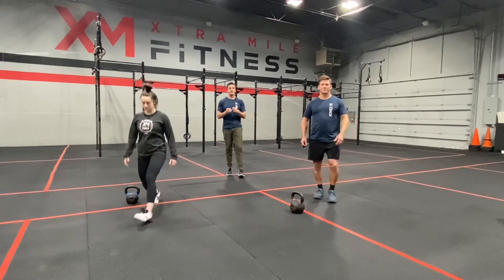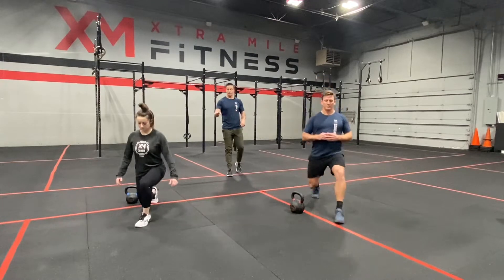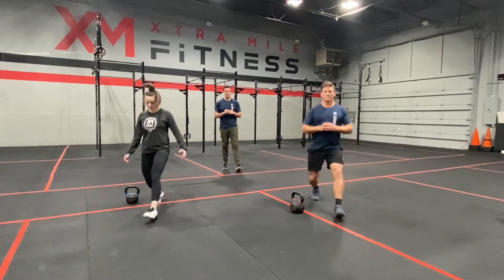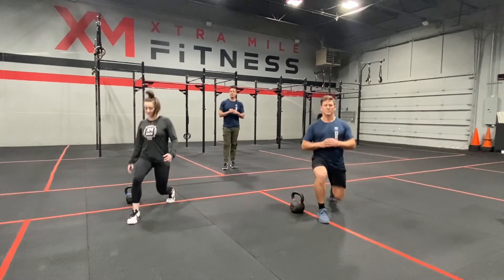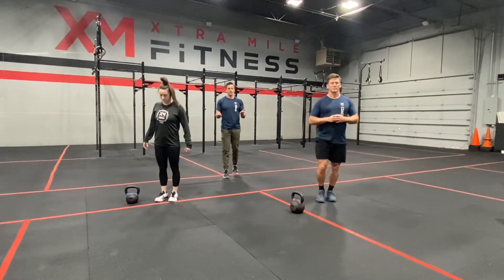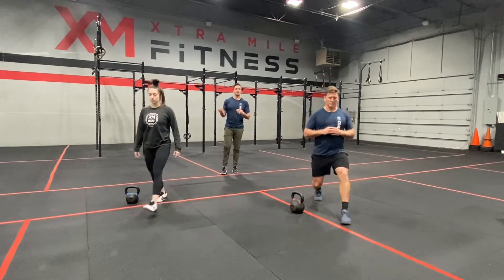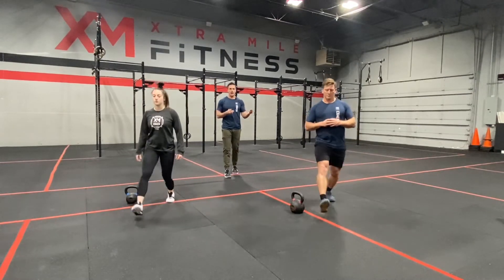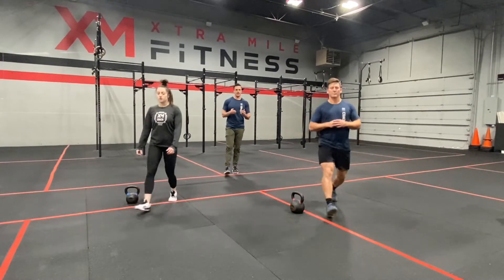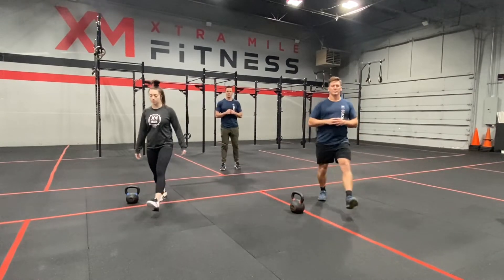They are going to do 20 lunges to start this workout. When they step out, their front foot is flat on the ground and they're just dropping their back knee to kiss the ground. If we need to modify, we can avoid dropping the knee quite so low. Another option if that's still difficult — stand next to a pole, box, or counter and gently use that to help assist you to stand, which helps with the balancing component.